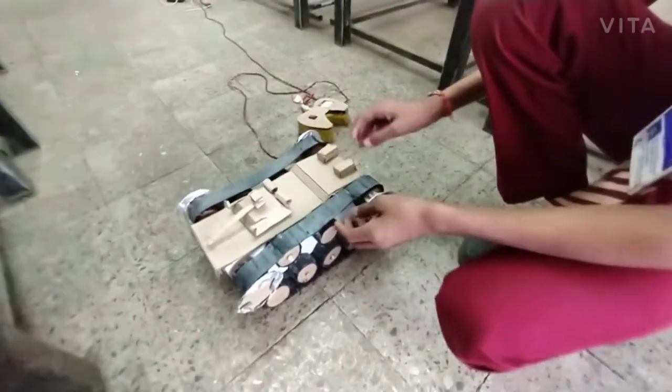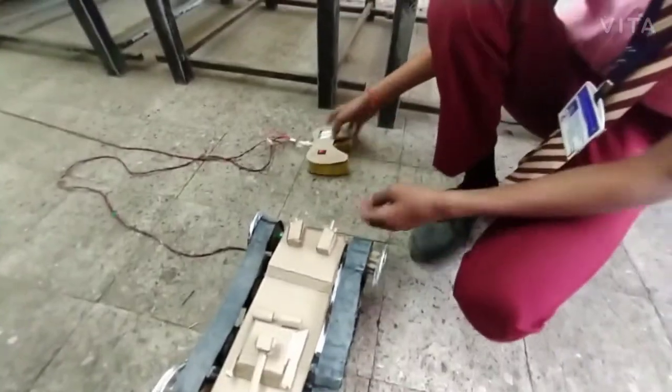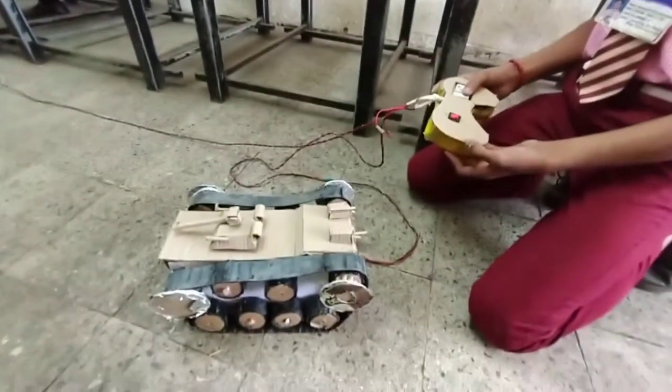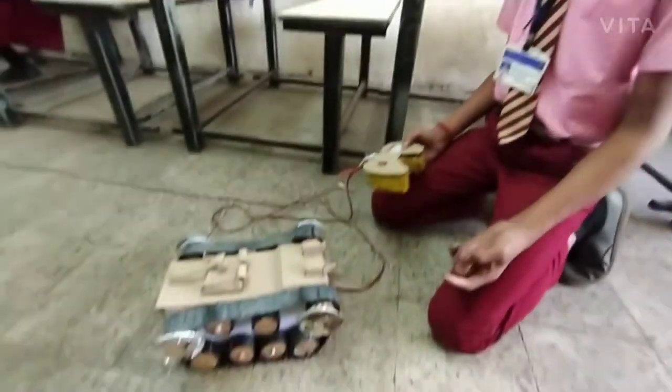It is a remote control. As you can see, here is the remote. I made this project by using only trash. This is from cardboard and tube tire.